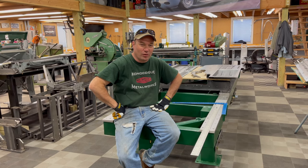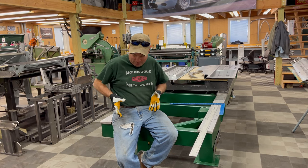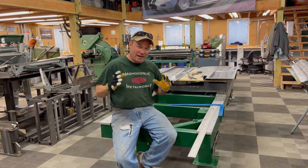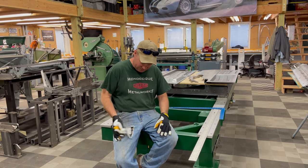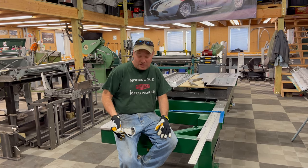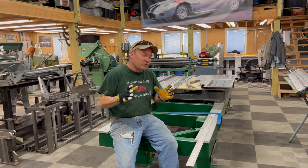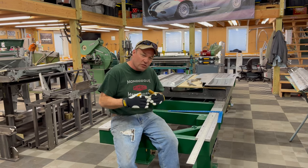Hey, this is Chuck from Monocoque Metalworks. I'm sitting here this afternoon on the frame table. As you can see, I'm in my new designer jeans. Usually when I film these videos I try to put on something a little nicer, but this is what I usually look like. You know, the kids today love these - I can make these here too. Anyway, today's video is going to talk to you about putting together the floors and inner sills.